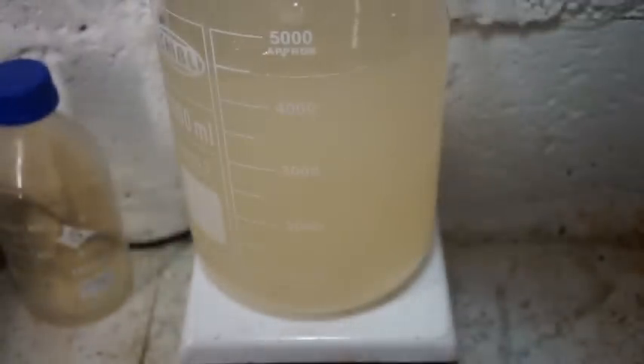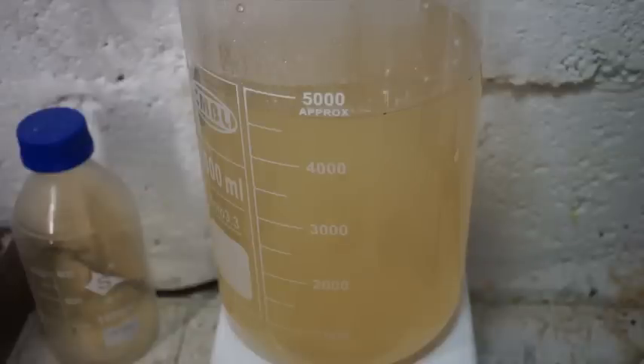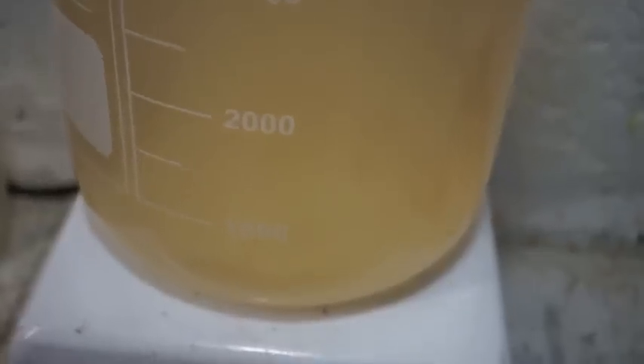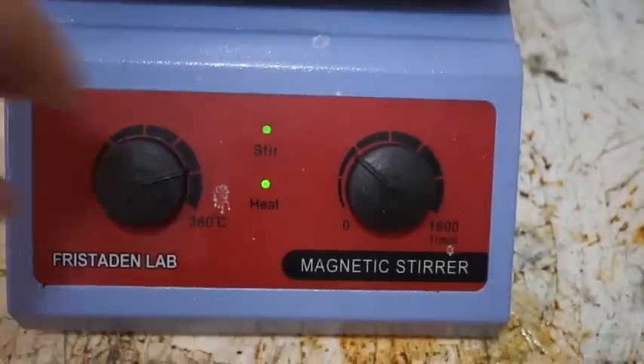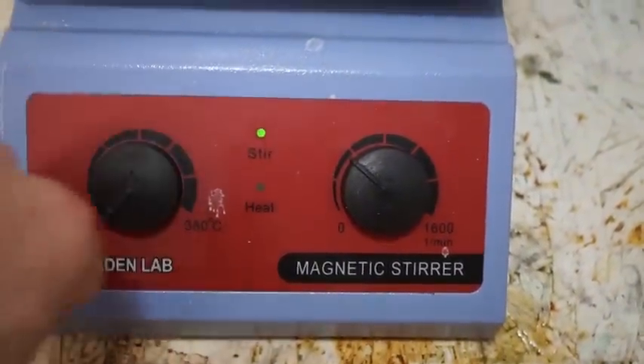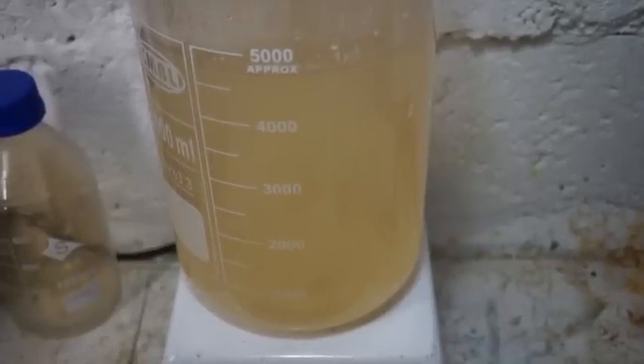We are going to add a total of three containers of stump remover. As the mixture heats up, the potassium nitrate will dissolve, as potassium nitrate has a very low solubility in cold water. Once you have reached a boil, remove from heat and stirring.